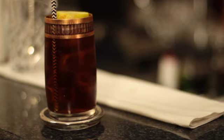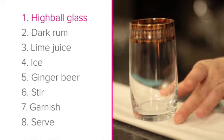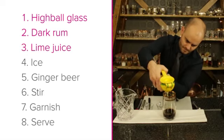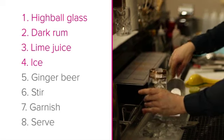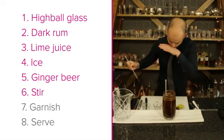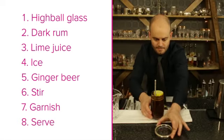Let's recap these steps before finishing off this lesson. Step 1: Highball glass. Step 2: Dark rum. Step 3: Lime juice. Step 4: Ice. Step 5: Ginger beer. Step 6: Stir. Step 7: Garnish. Step 8: Serve.